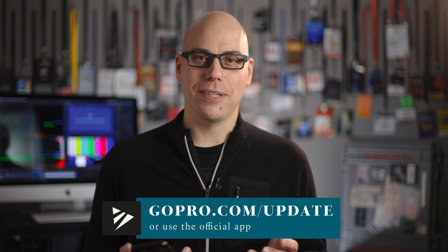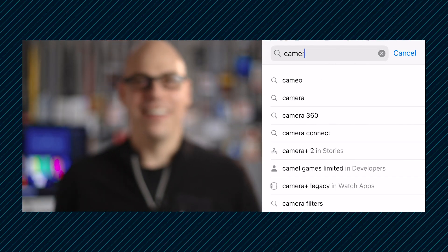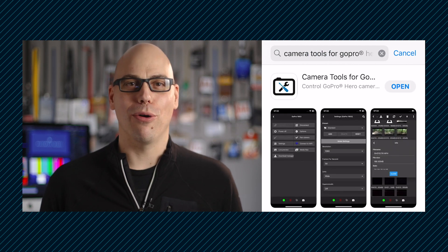Assuming you've been using your GoPro already using wireless connections through the GoPro app, your wireless settings should be all set. Now for this to work, your camera must have the latest firmware, which is pretty easily updated through the official GoPro app. So if you haven't done that, do that first. Next, plunk down $9 and download the Camera Tools for GoPro Hero app.